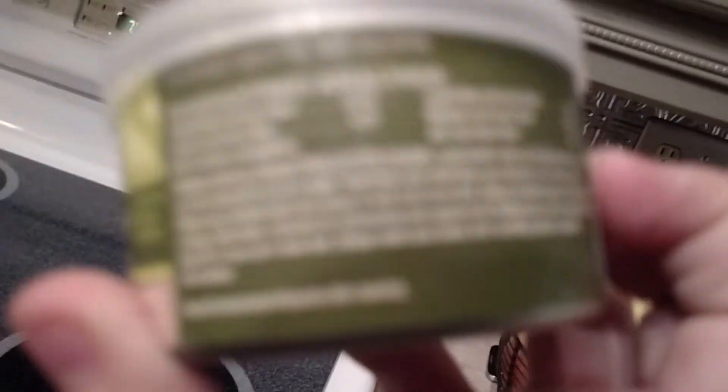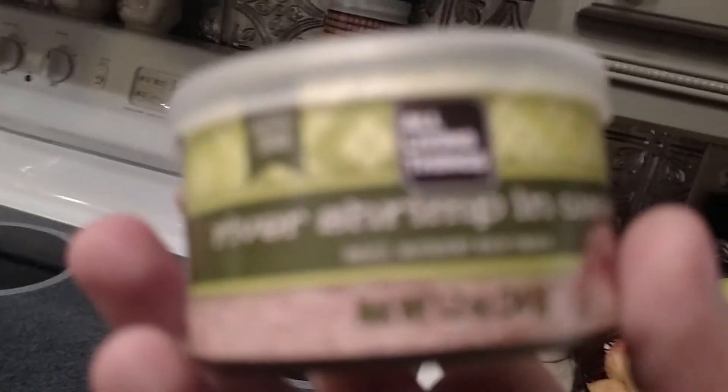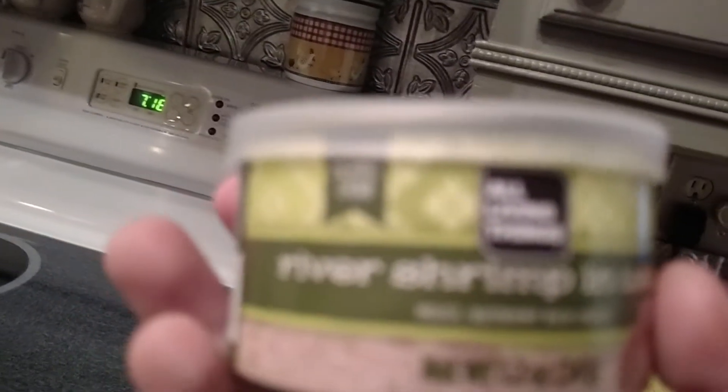Let's look at another example of good food for hermit crabs. This is a good one — this is river shrimp in water. This is a good one for when they're a little bit older, not tiny. You can't use this for tiny hermit crabs. Please look at the label — it has to be kept refrigerated.